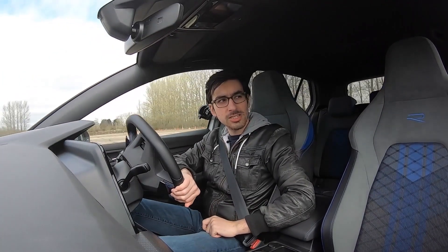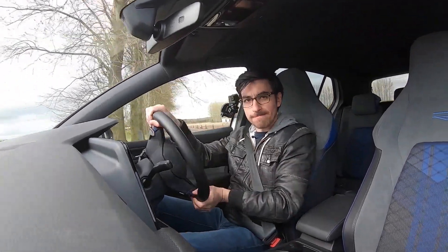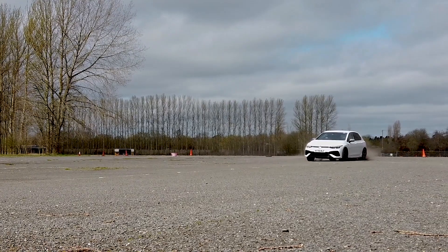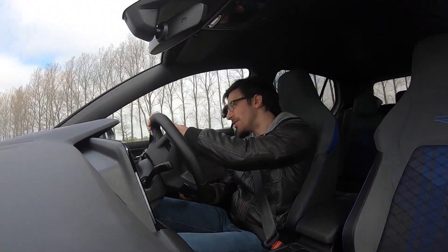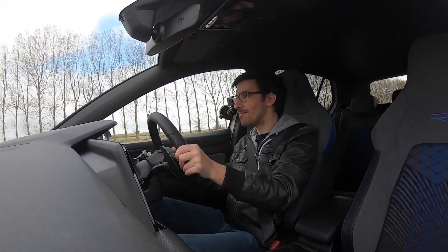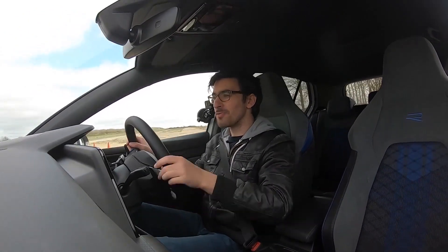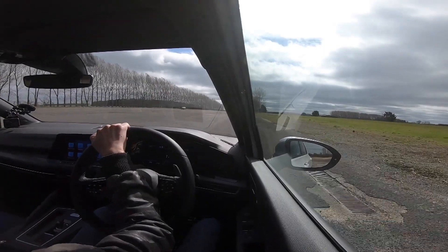VW says this new Golf R can also drift, and while we don't have drift mode here, this standard car with the non-performance pack can still get its tail out. And I can safely say that box is ticked — I really wish we had drift mode because I think it would be even more fun. It's a really controlled drift, though I don't know how you'd be able to do this on a public road. Luckily I've got a very beaten-up and dusty runway to try this on, but it definitely drifts.